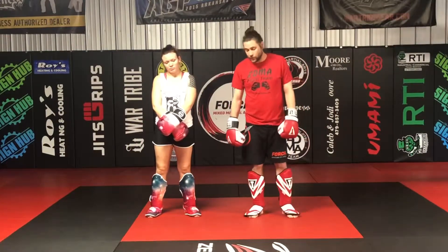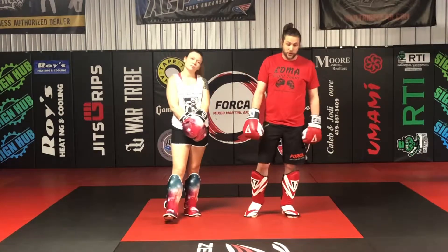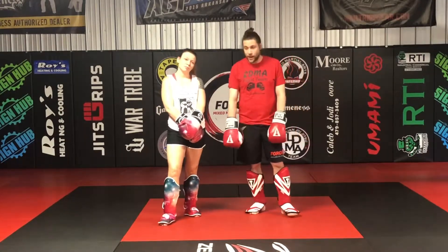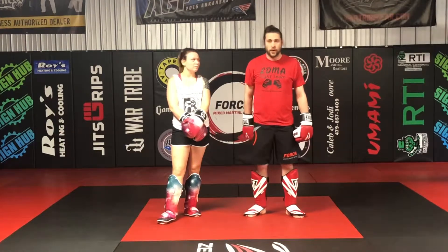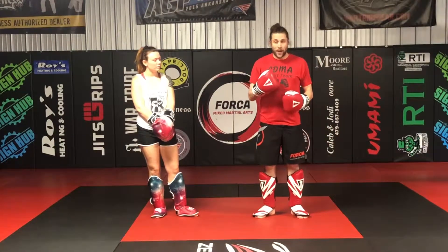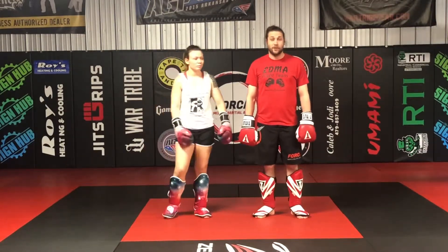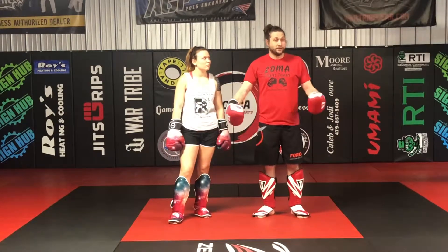What's up guys? Brian and Corey here. We're showing some double kicks — doing a one-two double rear leg, double rear Thai kick, double round kick, whatever you want to call it. And then we're going to do one where we do a rear leg and then a lead leg with that. One-two rear leg is one of the first combos I ever learned and I've had a lot of success with it over my years of training martial arts.